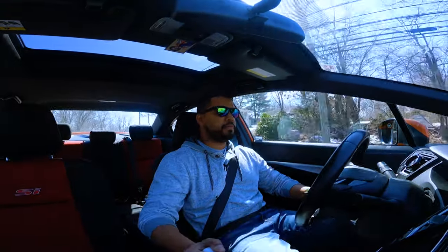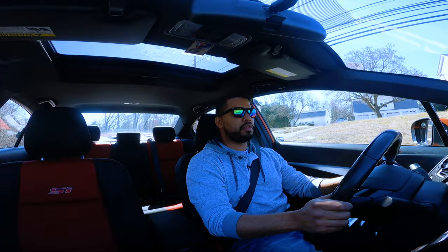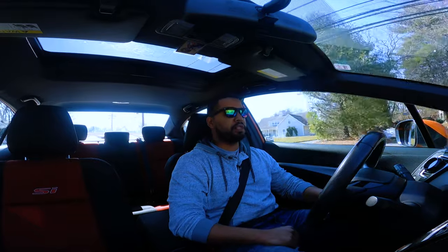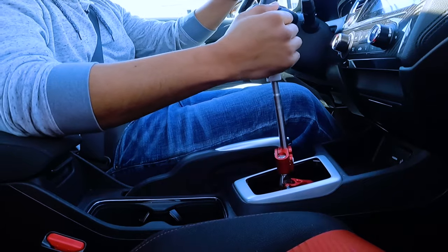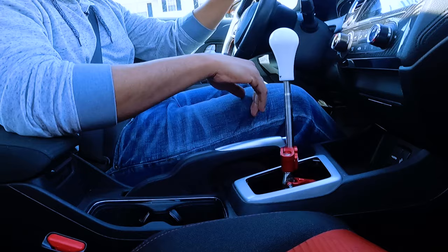And the downshifts? Forget it — buttery smooth. It gives me a lot more confidence in my shifting, especially in the downshifting department. Everything is so close by, there's no slop. You're in gear — you're in gear. There's just no moving around.